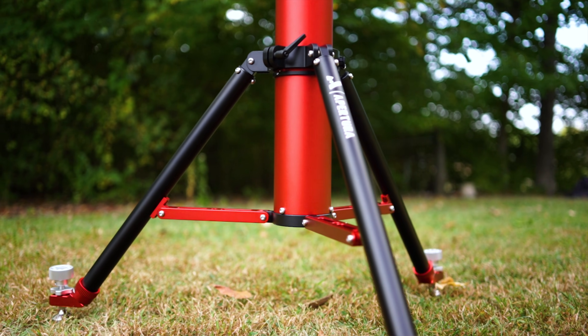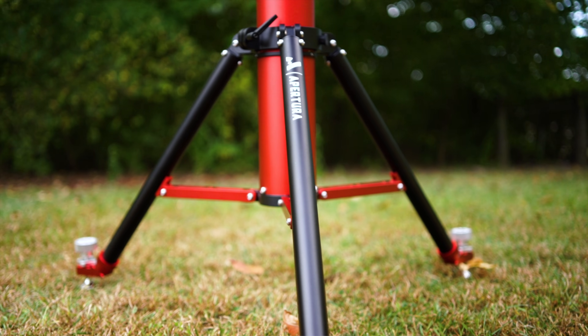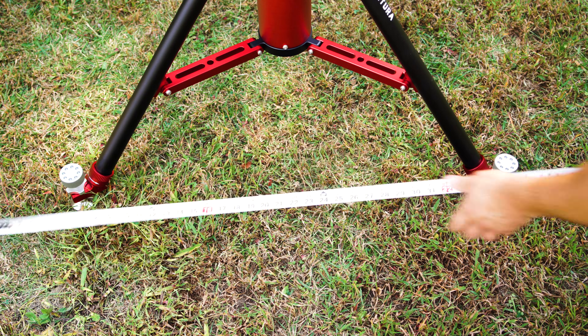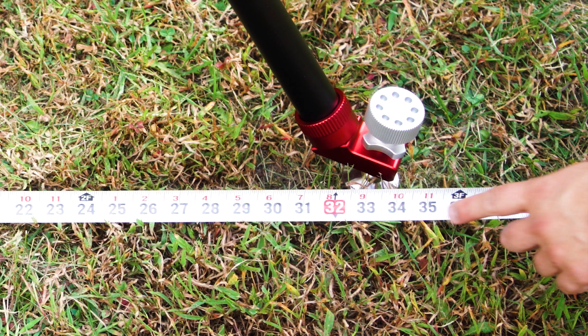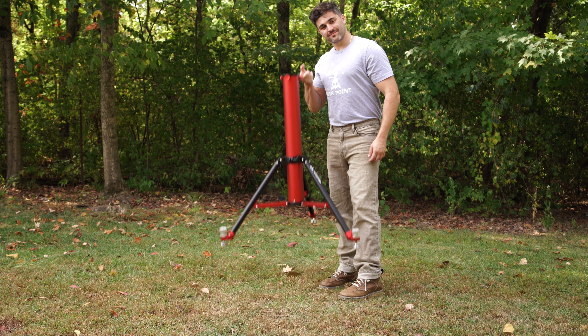At its core, the Apertura Anchor is a pier-style support system with an Apertura custom adapter plate that is compatible with several brands of strain wave mounts on the market today. Instead of sticking with the limitations of a traditional tripod, the anchor raises your mount nearly 39 inches off the ground and 19 inches above the leg joint — nearly twice the height of a traditional pier extension. The anchor's collapsible legs cover a max distance of 34 inches when extended, and the entire structure supports up to 220 pounds of payload.